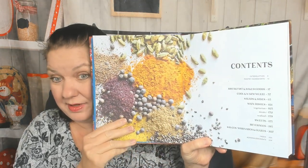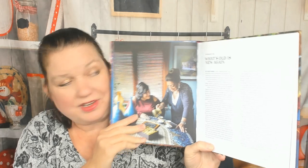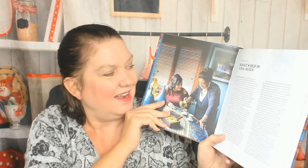So far I'm loving the photography. Let's check out the table of contents: breakfast and baked goods, cool and warm mezza, salads and sides, main dishes including vegetarian, meats, and seafood — I like that they have that partitioned out — sweets, beverages, and then at the end, sauces, marinades, and glazes. I would think you'd start the book with those so you have them for the rest of the recipes, but I'm not a cookbook designer. They have a recipe index, which I find very handy — nice that it's at the front. The introduction is called 'What's Old Is New Again,' and this is her first book. Congratulations — she signs it.